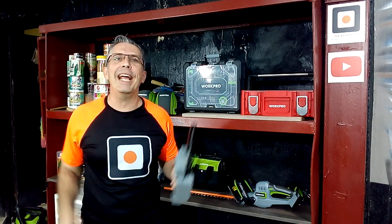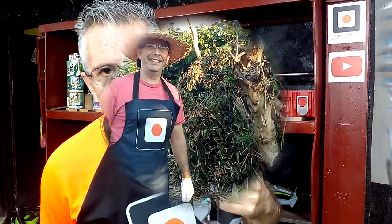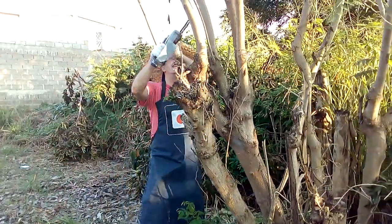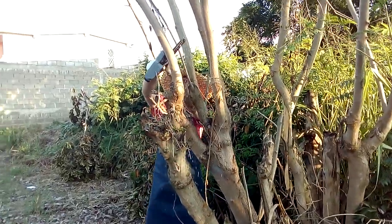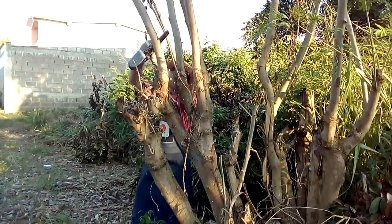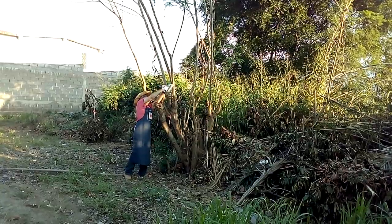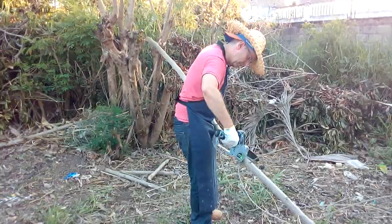Hi Carpentry Addict! Welcome again to your favorite woodworking and DIY channel. Today I will talk a little more about the WorkPro Mini Chainsaw. This chainsaw is a small and light machine that allows us to move easily when working in the garden. It uses a 12 volt battery that has a very good working life and has perfect power for cutting small tree trunks and branches.